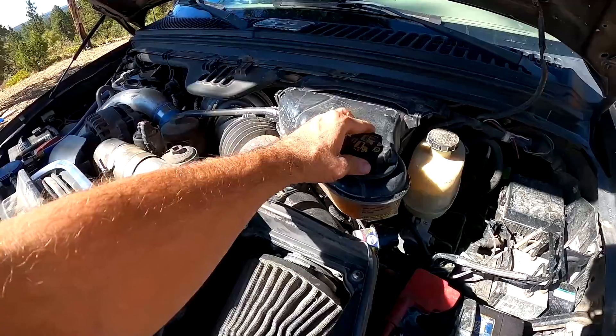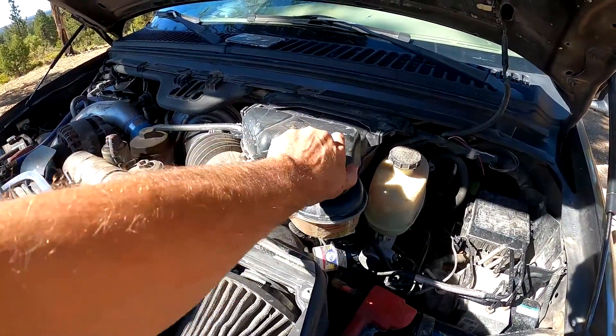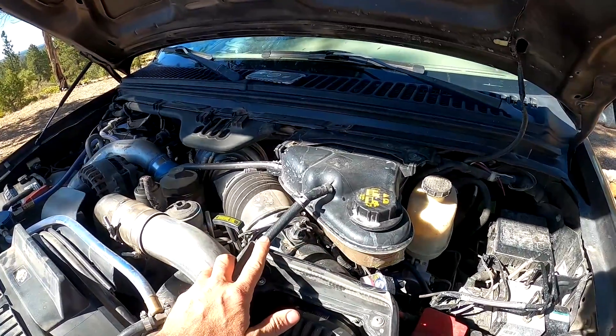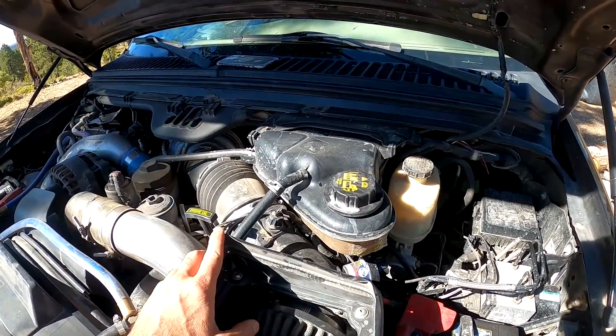Alright folks, to start with what we're gonna do is — if you've been driving your truck recently — you want to take your degas bottle cap off and let the pressure out of the system. If you haven't, then don't worry about that step.